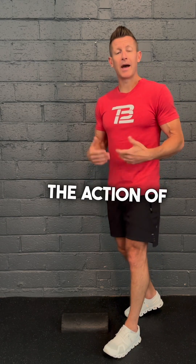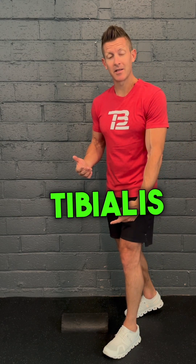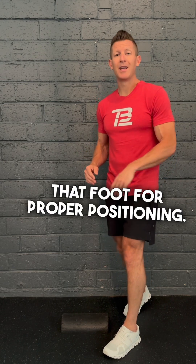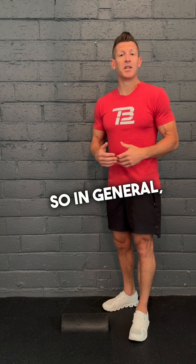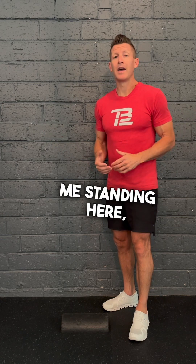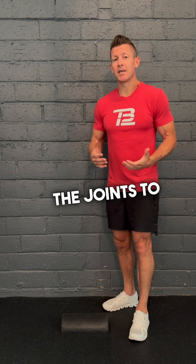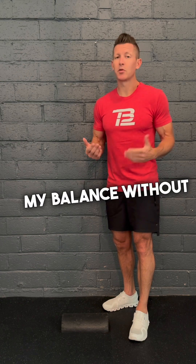Or maybe when we're decelerating — meaning we're walking but we don't want that foot to fall forward — the action of the anterior tibialis muscle and the Achilles itself help to stabilize that foot for proper positioning. And then you have the last function, which is the stabilizer — activating around the joints to help maintain balance without falling over.